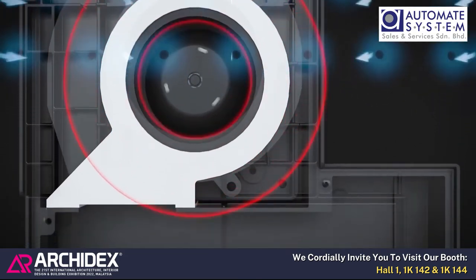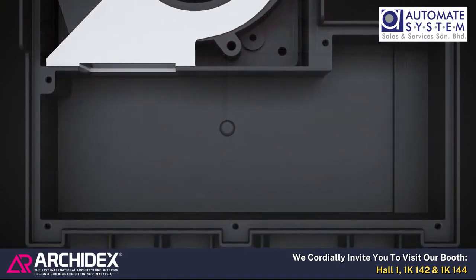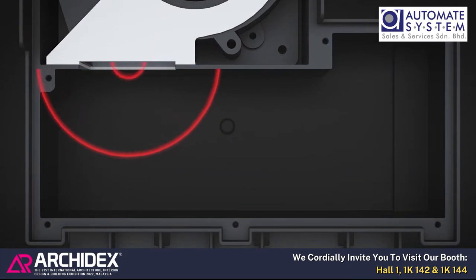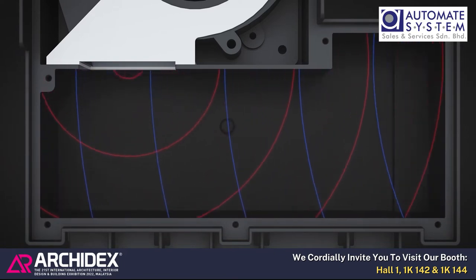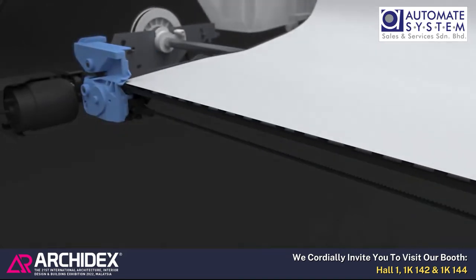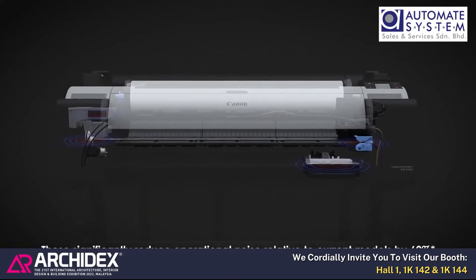Noise is generated during air suction, so to reduce it, a silencer is attached to the exhaust section. Platen fan noise is reflected inside the silencer, and the reflected sound interferes with incoming fan noise, reducing overall fan noise. The cutter, with clean and sharp performance, suppresses cutting noise.